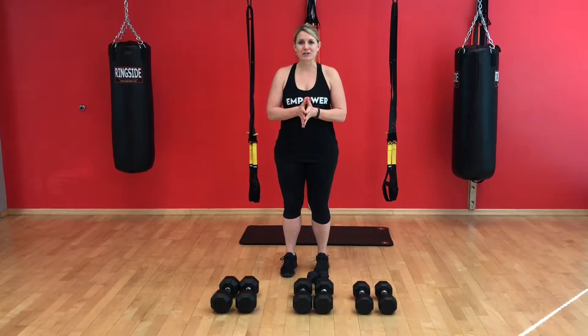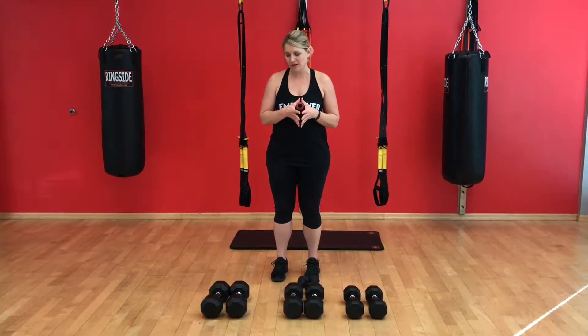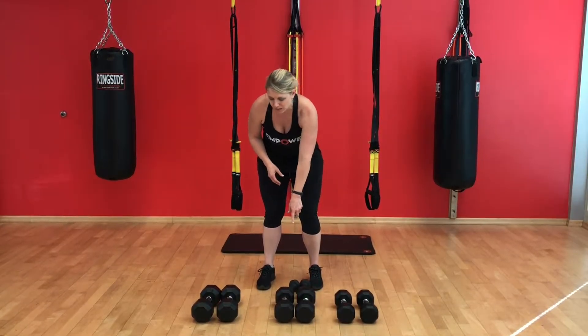Here we are. We're getting ready to start our strength workout. As a reminder, we want to pick weights that are heavy. So as you can see, we have a couple of different choices here — we have 15, 20, and 25.